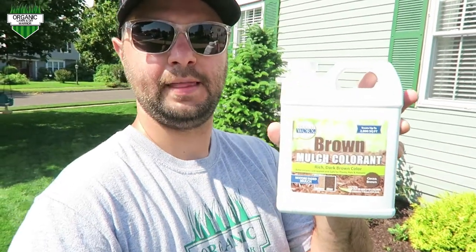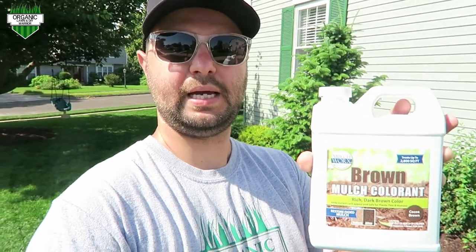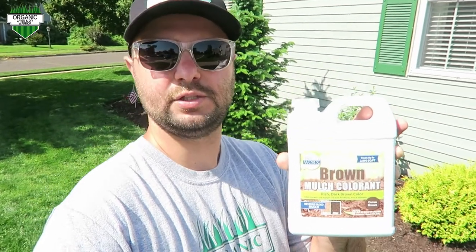But today I'm going to show you how to use this dye here. It's a brown mulch dye. It comes in other colors as well — it comes in red and black. You can get this off of Amazon; it's prime eligible. It's $24.99.